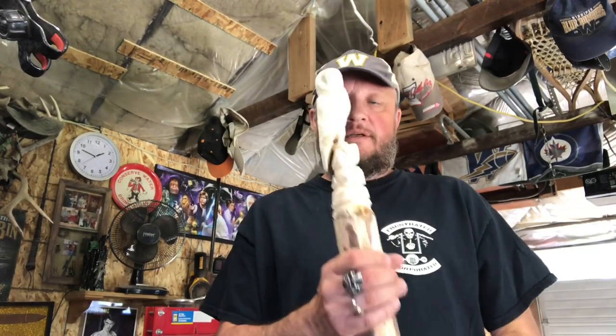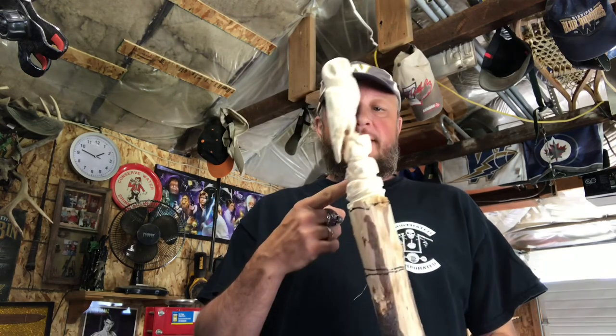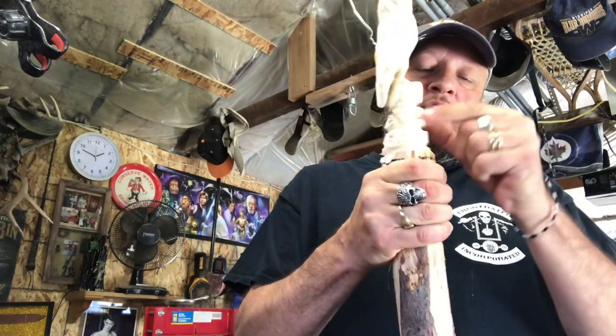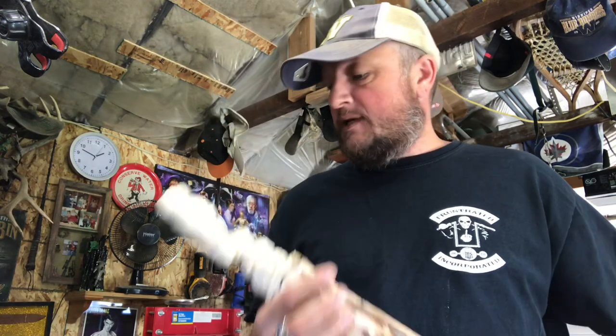Hey guys, welcome to Choose Your Own Path. You just seen part one of the owl stick. We're probably gonna have to do this in stages because it's gonna take a lot of video. So today, a little bit past this morning, we're gonna keep on. What we're doing now is we're gonna make the handle - where your hand goes - and then we're gonna continue with the rock formation all the way down.